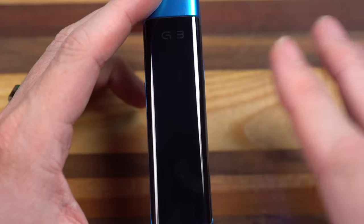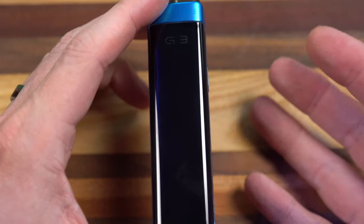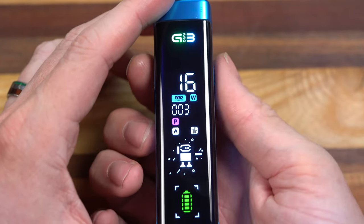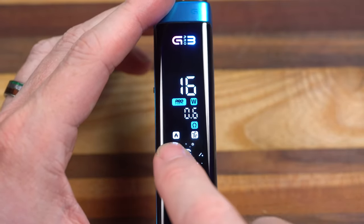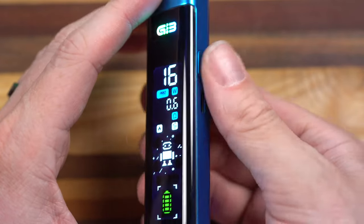The screen only stays on for three seconds at a time maximum, and there's no way to change it. I'm guessing because it might be a real big drain on the battery, although that's just speculation. I can do one-two to switch it to auto draw. That little fire symbol means the button is the fire button and it's active.